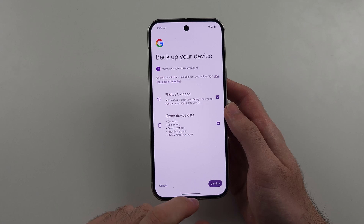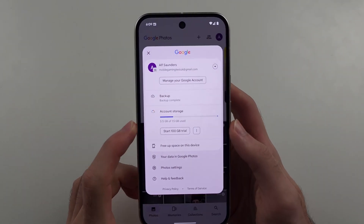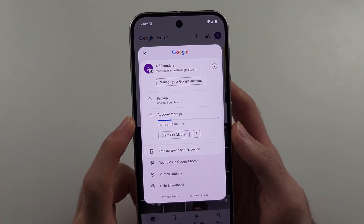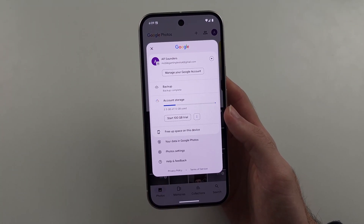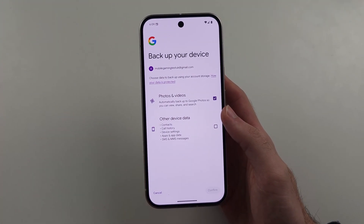Now the problem with this one is there is an account storage limit of 15 gigabytes. So that means you can back up 15 gigs of your data for free. After that, you will need to pay for the Google One subscription, and that does cost money. So keep that in mind.